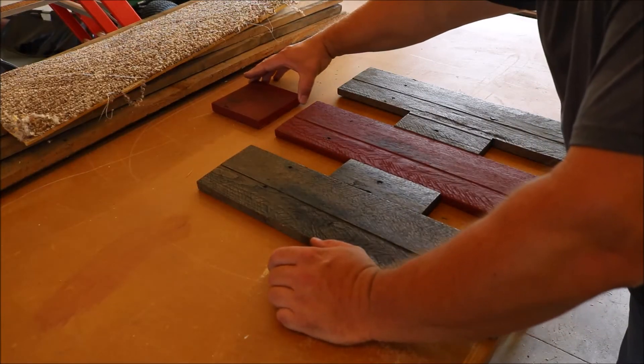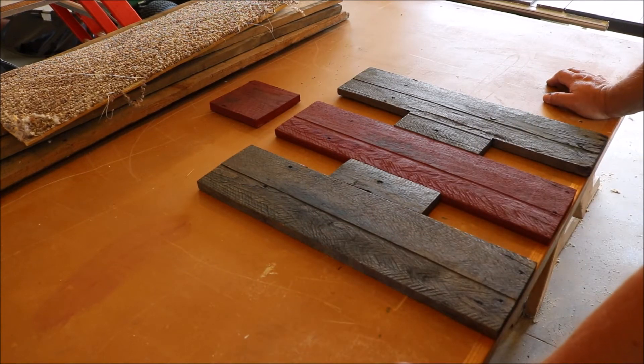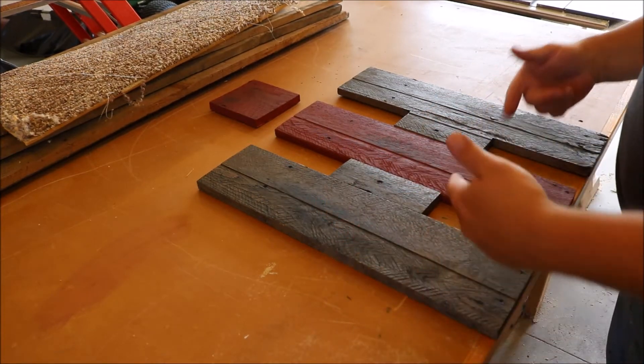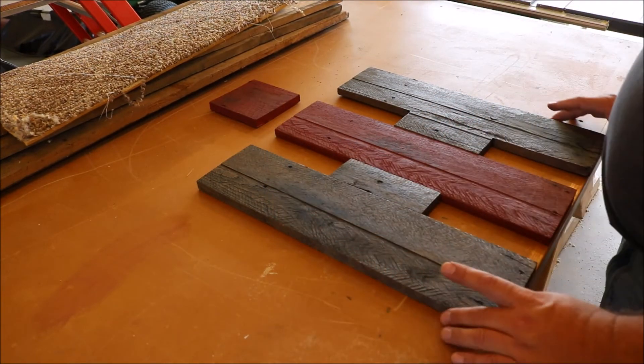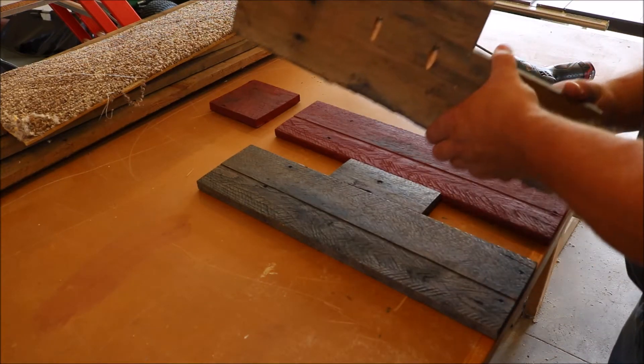I think that looks really good just like that, but it's gonna hang on a red barn so I want it to stand out more. I'm gonna have to somehow outline it in white, right after I attach it.